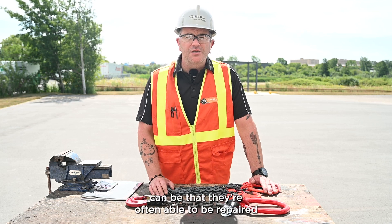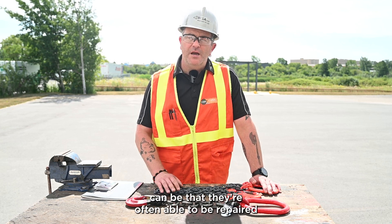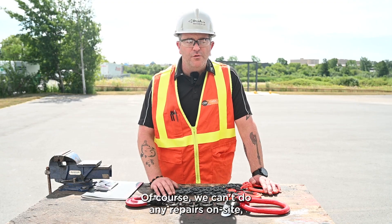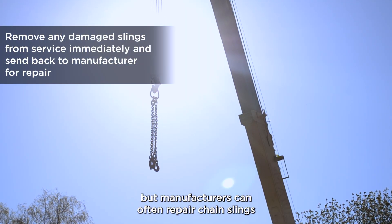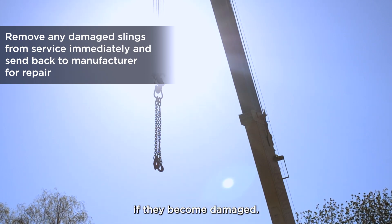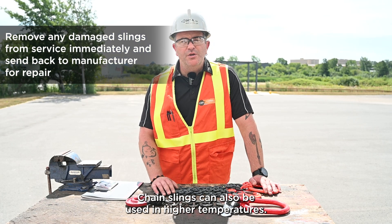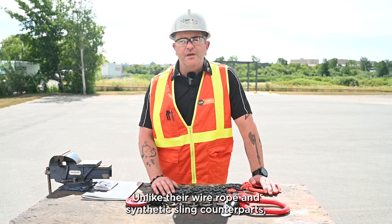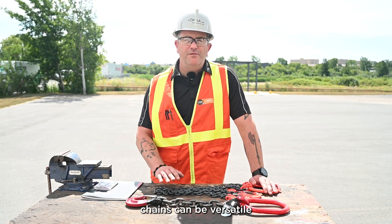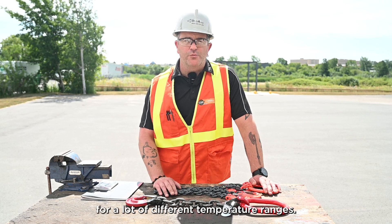Another advantage to chain slings is that they can often be repaired by the manufacturer. We can't do any repairs on site, but manufacturers can often repair chain slings if they become damaged. Chain slings can also be used in higher temperatures. Unlike wire rope and synthetic sling counterparts, chains can be versatile for a lot of different temperature ranges.